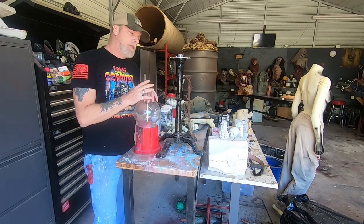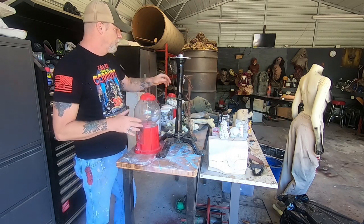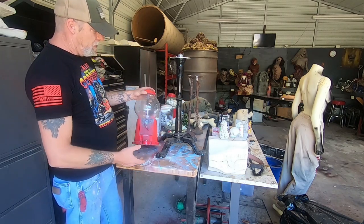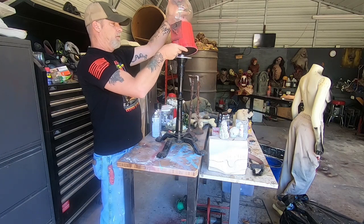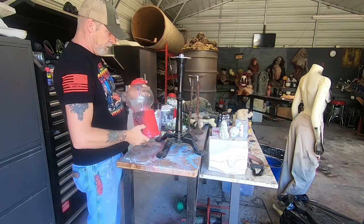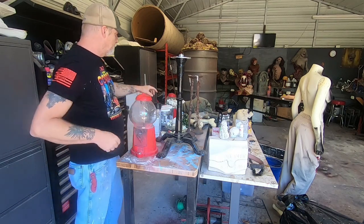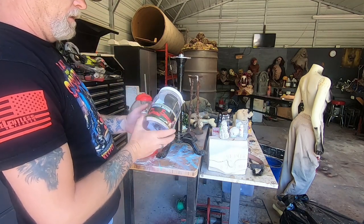Welcome back to Monster Misfits. Today we're going to do something a little different but still keeping it creepy. What I got here is a gumball machine. It doesn't fit on the base for some reason — it's like it's missing a part — but we're gonna work around that. We're gonna take this thing apart, clean it up, give it a nice paint job, and what we're going to put inside is a couple of these things from Lord Grimley Manor.